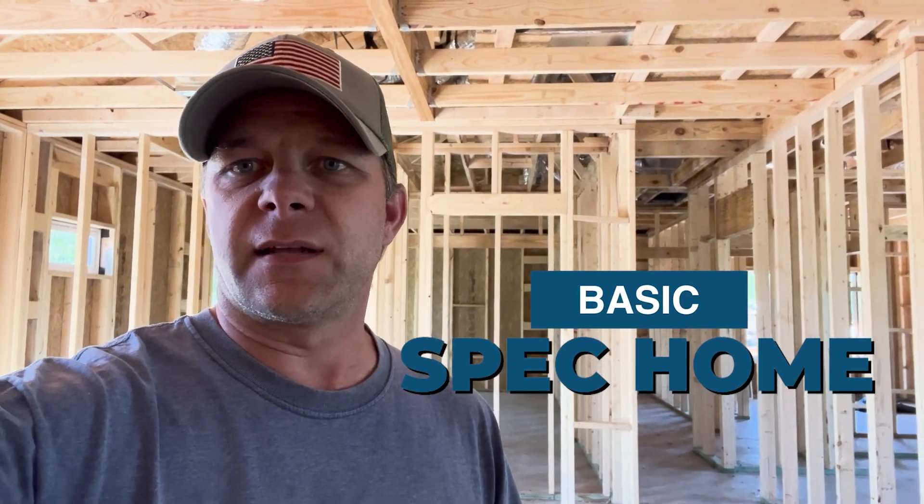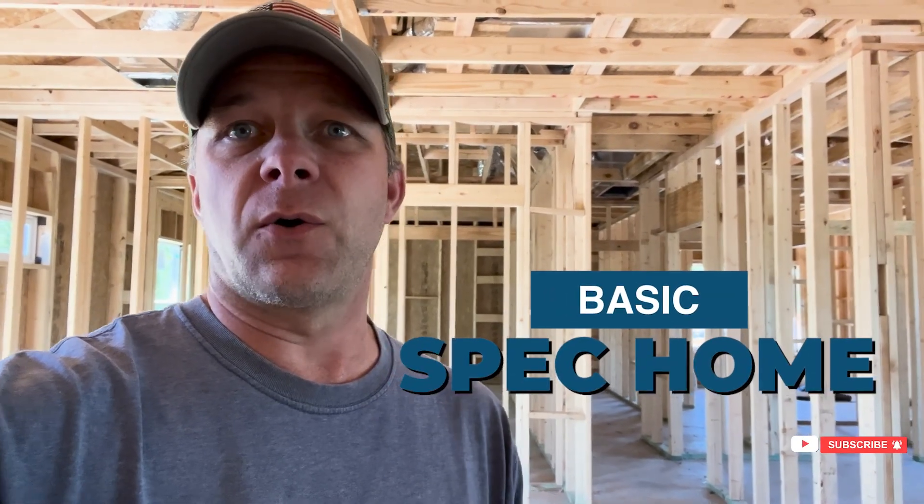First, let me put some things into perspective. This home is a basic spec home, so the details are going to be obviously basic. On a custom home, we're going to be going above and beyond, using better products and better methods. On my personal home, I'm kind of in the middle. But for this video, just keep in mind that this is a basic spec home, so everything is basic.